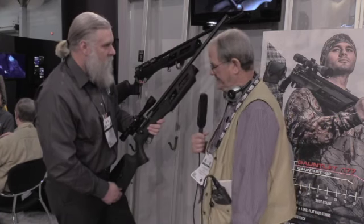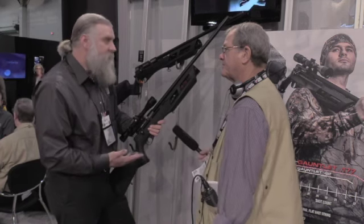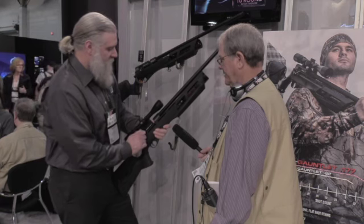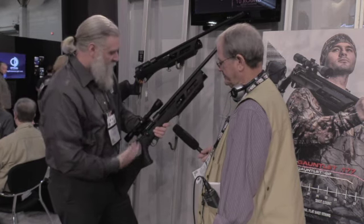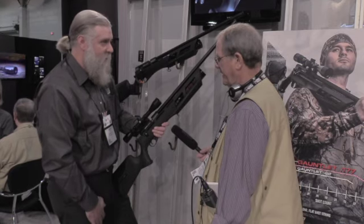Is the magazine interchangeable with the Benjamin Raider? Yeah, it's the same design on the magazine. So if you've already got those magazines, you can use those with the gun. Of course, we've got our own magazines to go with it too — they work fantastic, super easy to use.